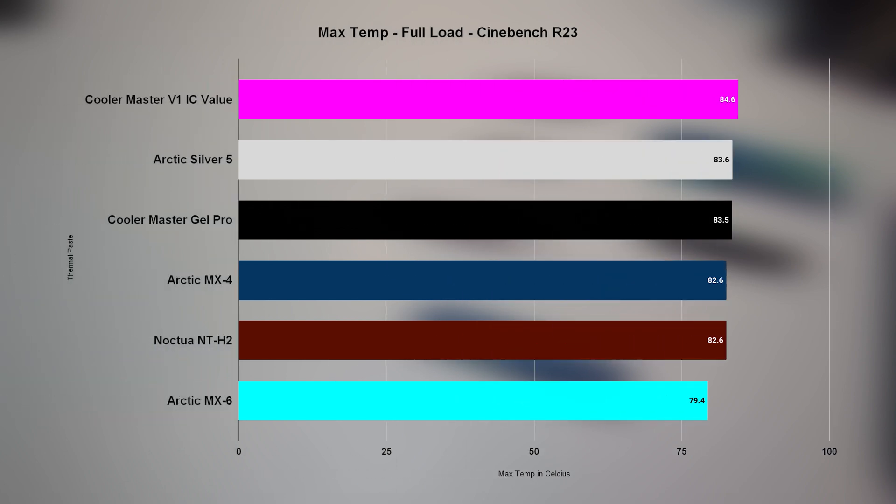It was quite strange that the Noctua NT-H2 performed very similarly to the MX4 but was still beaten by the new MX6. Unfortunately for this test I don't have a very powerful CPU that produces high heat, so we couldn't see how well the MX6 performs at much higher temperatures compared to other pastes and its predecessor the MX4. But I think you guys could still have an idea from this video. Let me know what you think in the comments — would you try the new MX6, prefer another brand, or just go with the MX4? Don't forget to hit subscribe and the notification bell. Thanks for watching and see you in the next one.